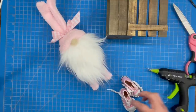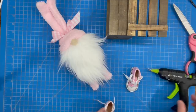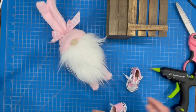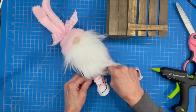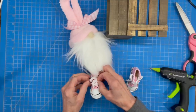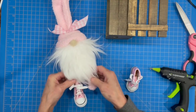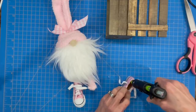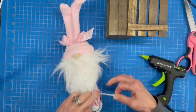Now we're going to attach our shoes — just make sure you have a right on the right and a left on the left because you don't want his feet sticking out opposite. Add a big dollop of glue into the bottom of the shoe and put his foot in there, then tie his shoes. Make sure his feet are facing forward. Do the same thing with the other side — put a big dollop of glue and glue that shoe in, then tie that one off as well.